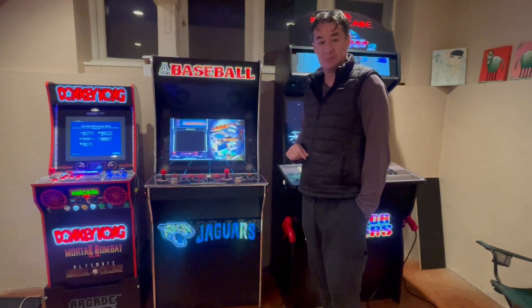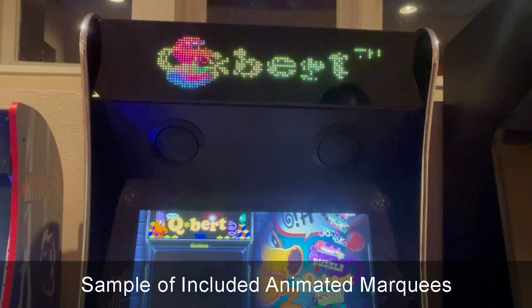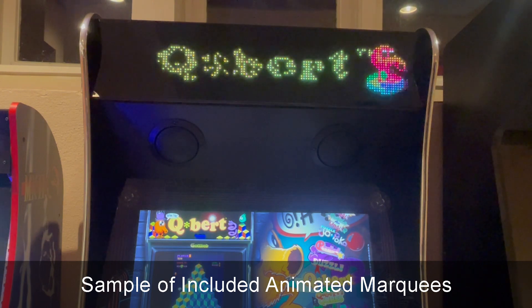Let me show you how that works. Let's just browse to a couple here. Here are a few of my favorites — here's Q-Bert.